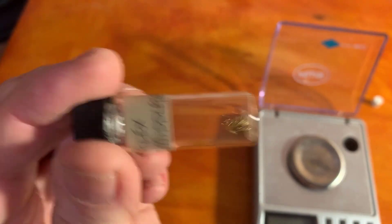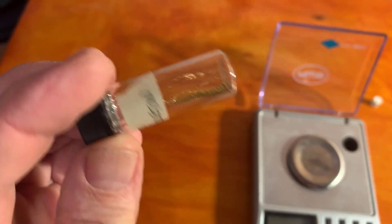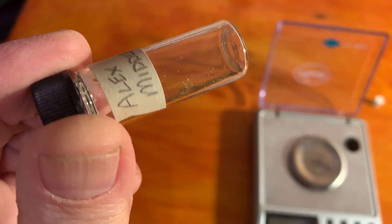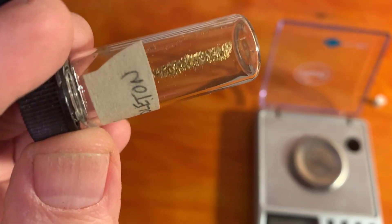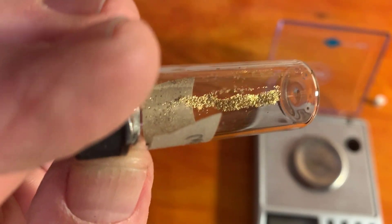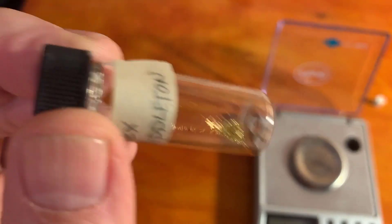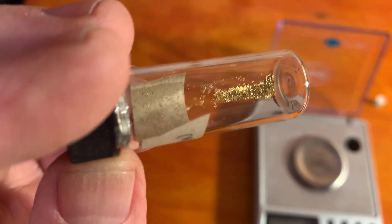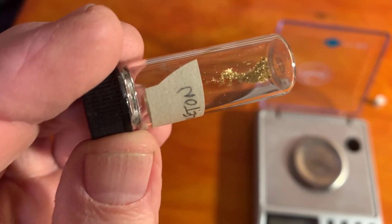Alex Middleton from Michigan sent me this incredibly beautiful gold — 90 milligrams — and he extracted it from the beach somewhere and cleaned it exceptionally well. It's so beautiful I don't really want to use it, but that's why he sent it to me, so I'm going to weigh this out first and start from there.